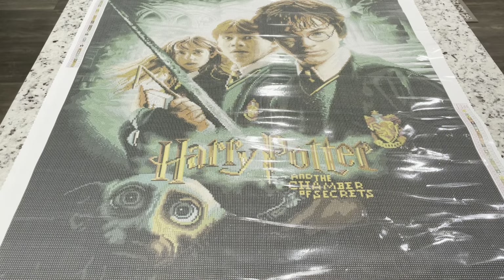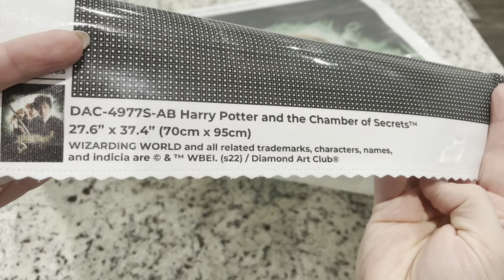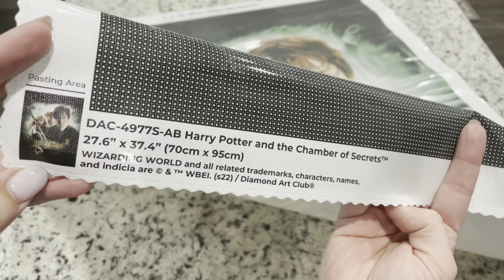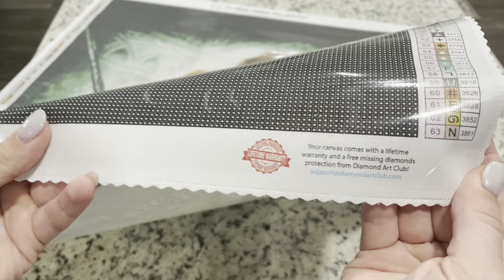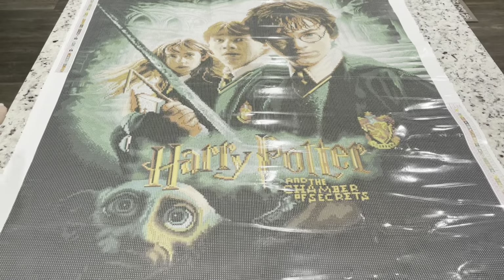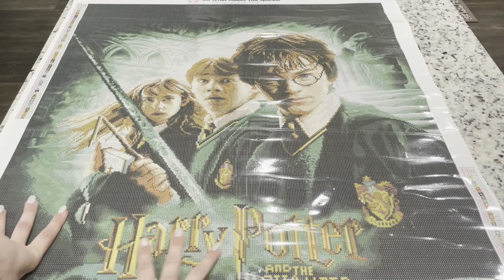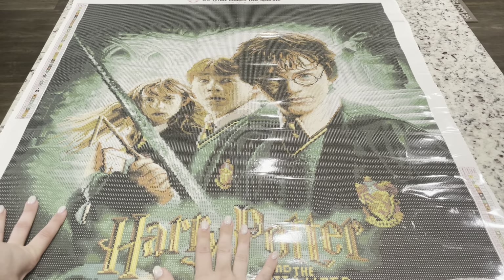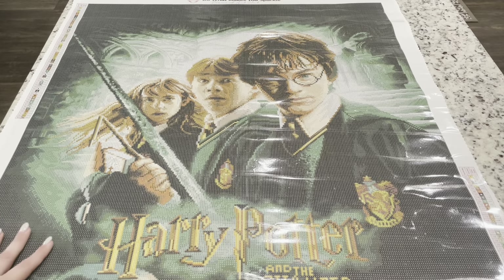In the bottom corner you'll have information about the kit, confirming it's legally licensed through Warner Brothers and the Wizarding World. On the side you also have your lifetime warranty — if you have any issues with your diamonds or canvas you can contact them and they're very quick to respond. If you see any wrinkles in the canvas, don't worry — that's just the plastic cover and it won't affect the glue.